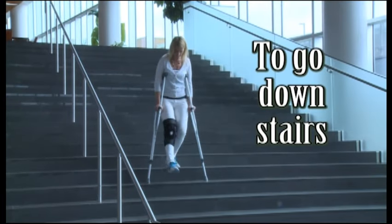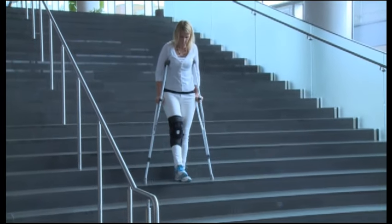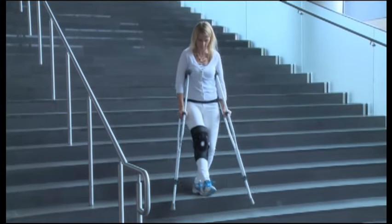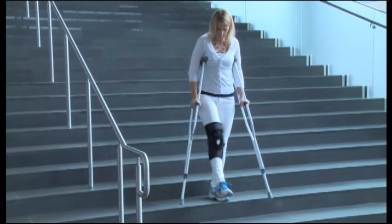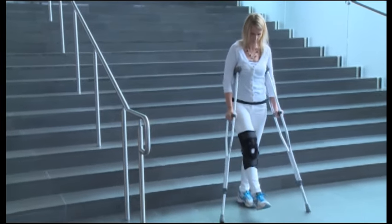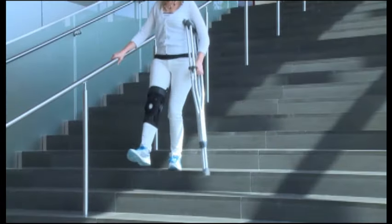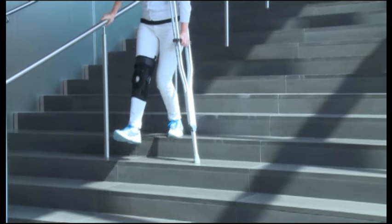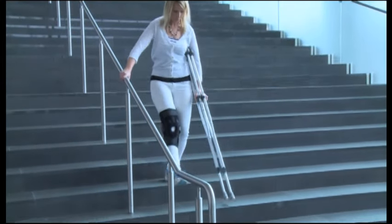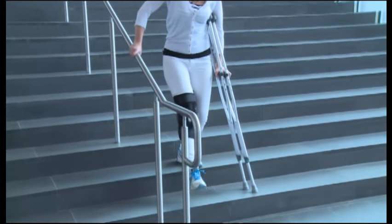To go downstairs non-weight bearing with crutches, start at the edge of the step keeping your hips beneath you. Place crutches on the lower step holding the injured leg out in front of you, then slowly lower yourself down to the next step. Check your balance before you continue. Make sure you bend at your hip and knee to prevent leaning forward, which could cause you to fall. If there is a sturdy handrail available, hold both crutches under one arm and use the handrail with the other arm. Hold your injured leg out in front of you, then place the crutches down on the lower step as you carefully lower yourself down.